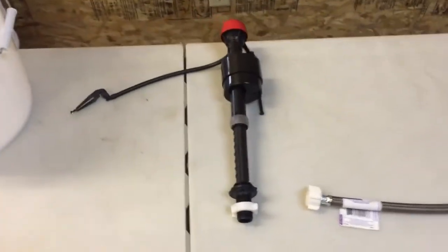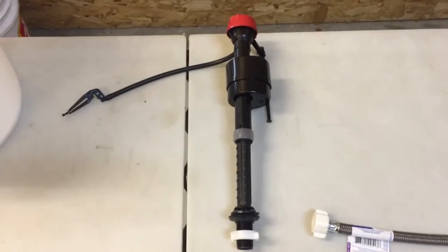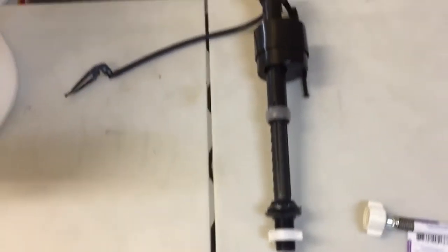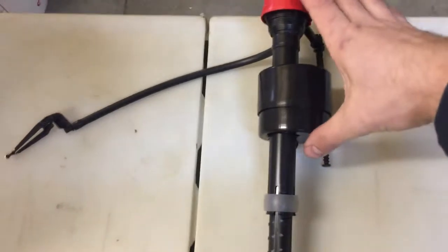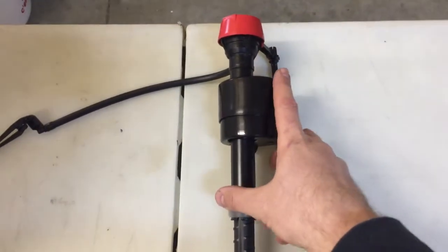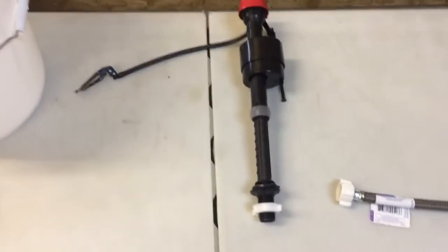The real heart of the system is going to be this fill valve — this is just a typical fill valve that you'd see in your toilet. Water enters in here and shoots out here, and as the water fills up the bucket, so will this valve, which will then shut it off. Then as water is pulled into the boilers, the water level in the bucket will trigger the fill valve to refill.